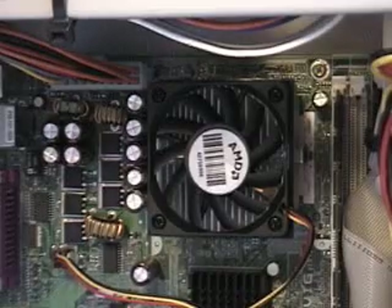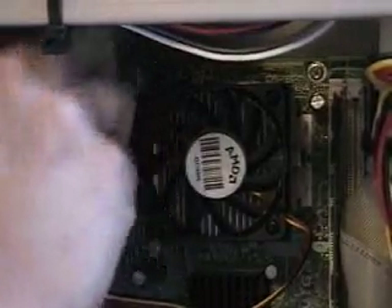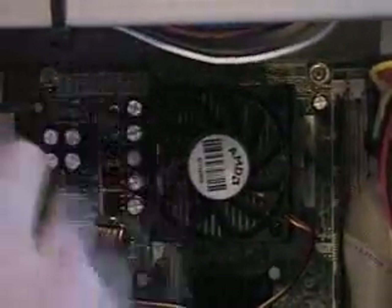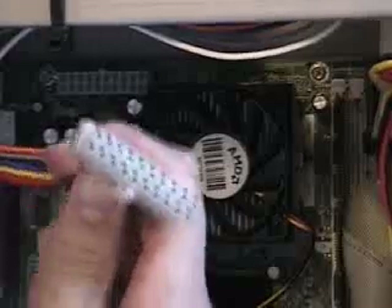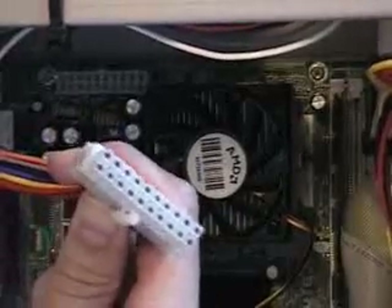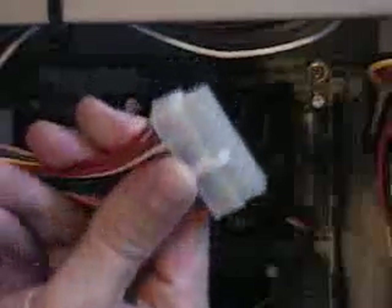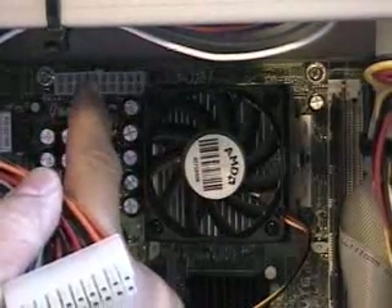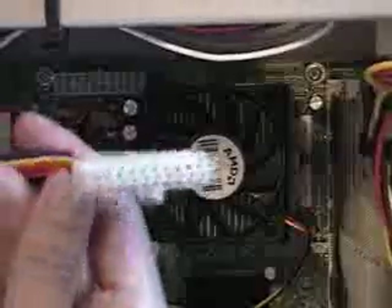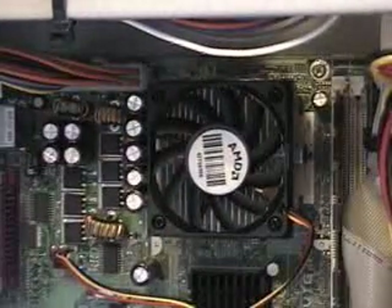This power supply has several power connectors. The most important one is the main power connector that goes from the power supply to the board. Typically this connector has 20 pins on it. A server motherboard with a dual processor will have 24 pins, so the two aren't compatible. It's got a little squeeze tab on it, so you have to squeeze that to release it from the board. You'll see there's a tab at the very top that it hooks onto. Installing it is just a matter of pushing it down into the power connector and snapping it into place.